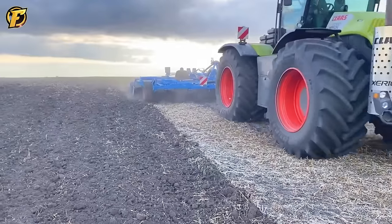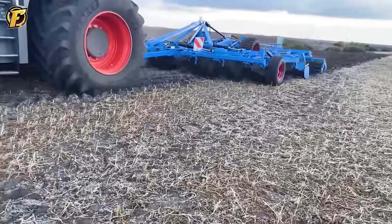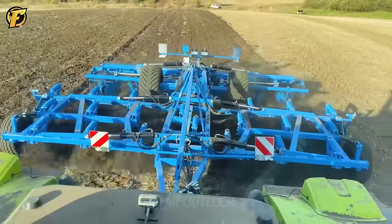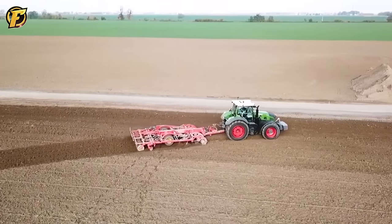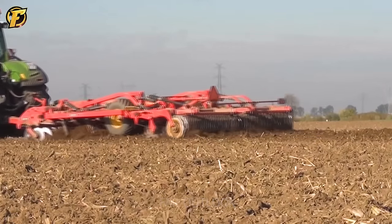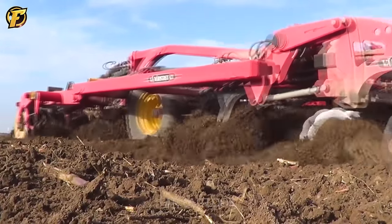The Lemken Carrot 10700 plow demonstrates efficiency and power in agriculture. The plow has a working width of 8 meters, uses 20 plow blades arranged close together, and can be adjusted in height depending on conditions. It combines with a rear roller to create a smooth, flat ground surface, carrying out work quickly on the 26-hectare field.